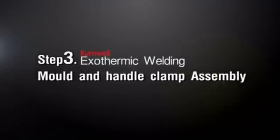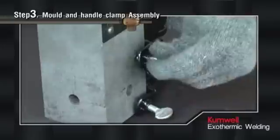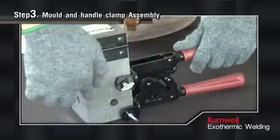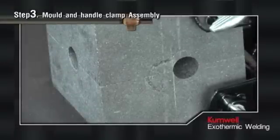Step 3: Mold and Handle Clamp Assembly. Select the right mold model for the type of required connection. After cleaning and drying the mold, assemble the mold and handle clamp in good position and alignment. Close the clamp tightly to prevent molten copper liquid leakage from the connection area.